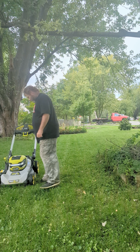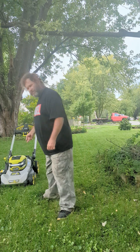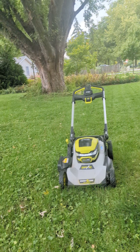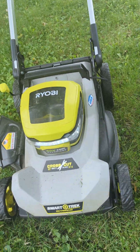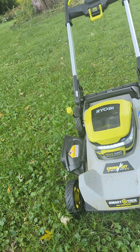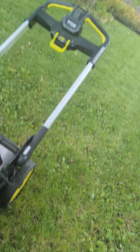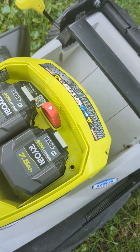Eric, you're the tool guy. This is my RYOBI crosscut — the one with 20-inch two blades with SmartTrack. It's a nice lawnmower. I've had it since March, April of last year. I've got the 7.5 and the 6-amp hour batteries in it.